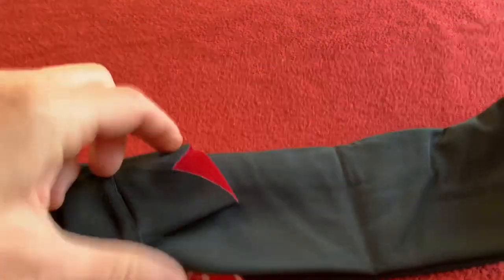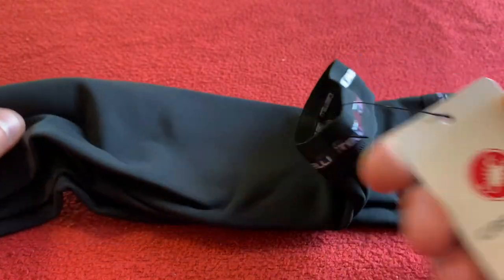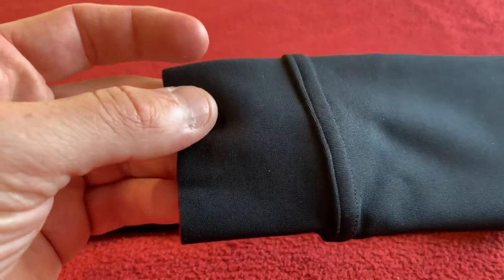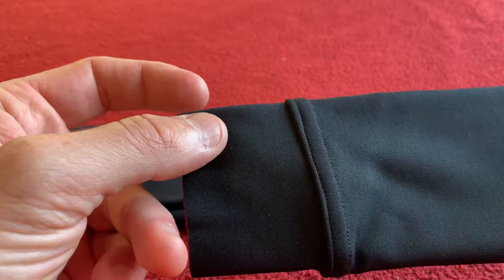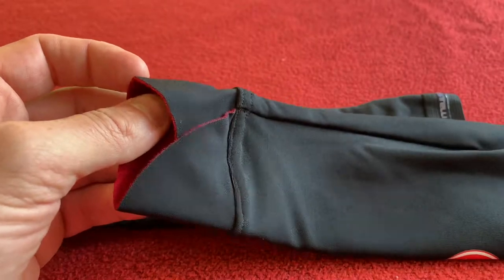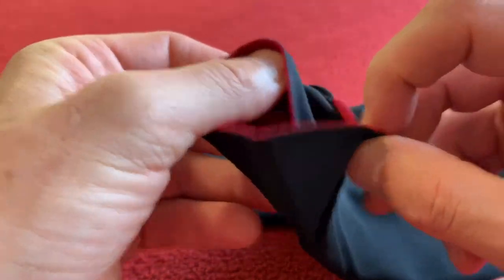They already look different from my previous ones. There's a little Castelli tag, a Castelli logo, and we've also got cuffs — I didn't have those on my previous ones. This is the first arm warmer I've bought for about six years because I used my Nanoflex ones that long — that's how long they lasted me. Unfortunately the upper bit has stretched too much and now they just fall down all the time, so I bought these new ones, and they've got a cuff bit which is very interesting.